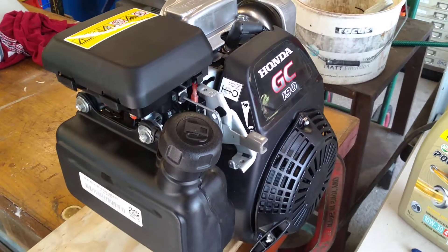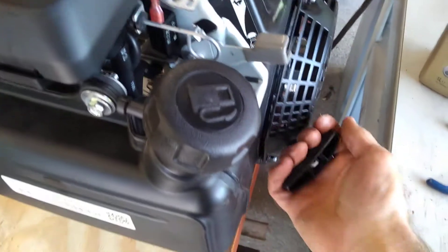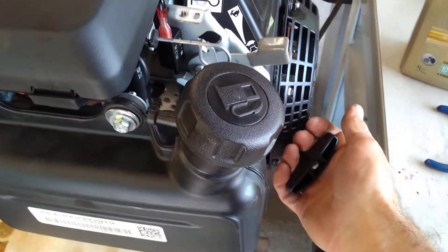It started really easily and we'll just restart it now — a little bit of accelerator and should start on first pull, I think.